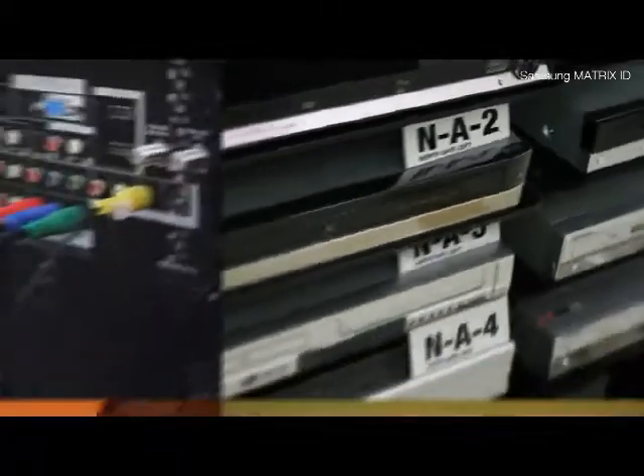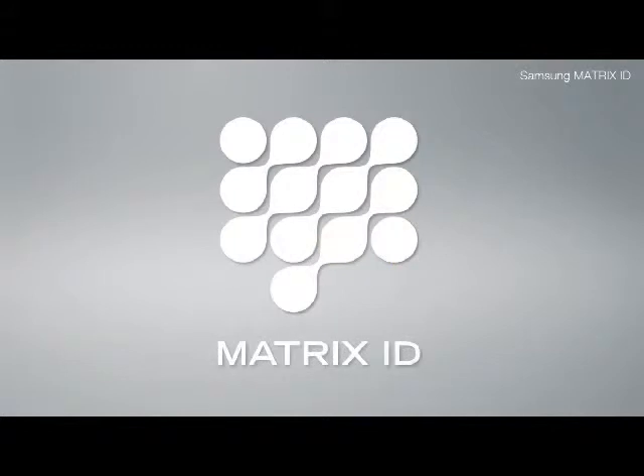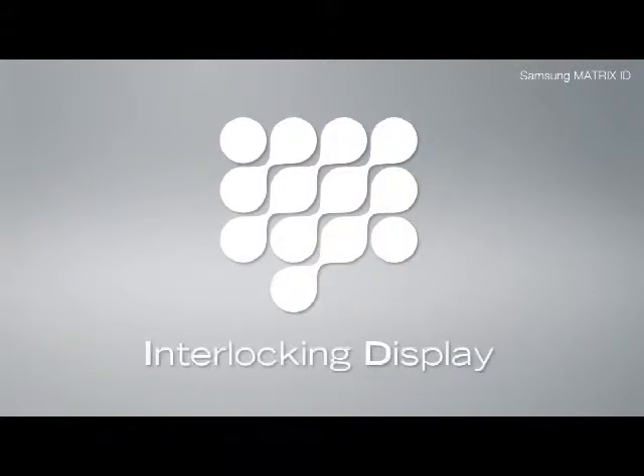We would like to present a simple solution to these problems. Introducing Matrix ID, interlocking digital displays.